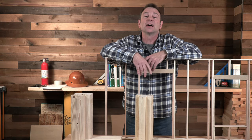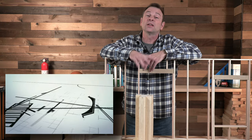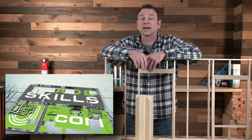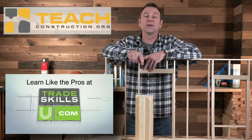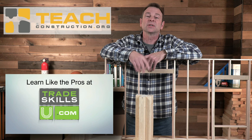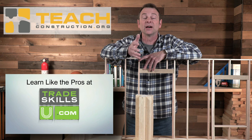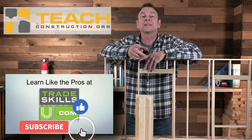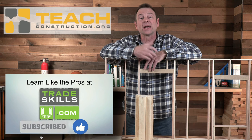Sorry for the interruption — a quick message. We offer a lot of other lessons at our learning portal which is tradeskillsu.com. If you're a teacher and you've found us here, we have a ton of other resources to help you teach construction in a digital environment. You can find those at teachconstruction.org. Thanks for watching — let's get back to the video.